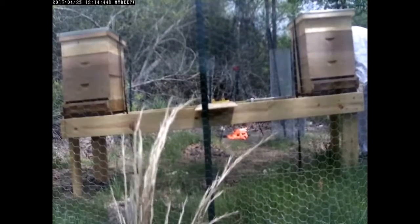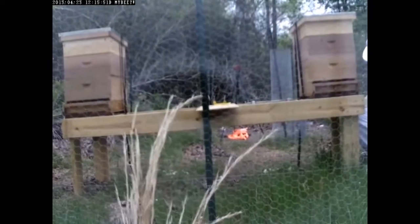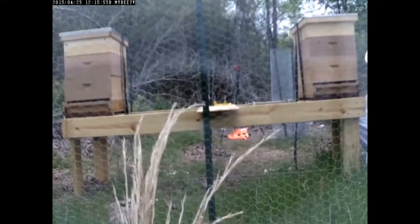I'm going to lift each leg of the elevated stand up and place a pan under it.